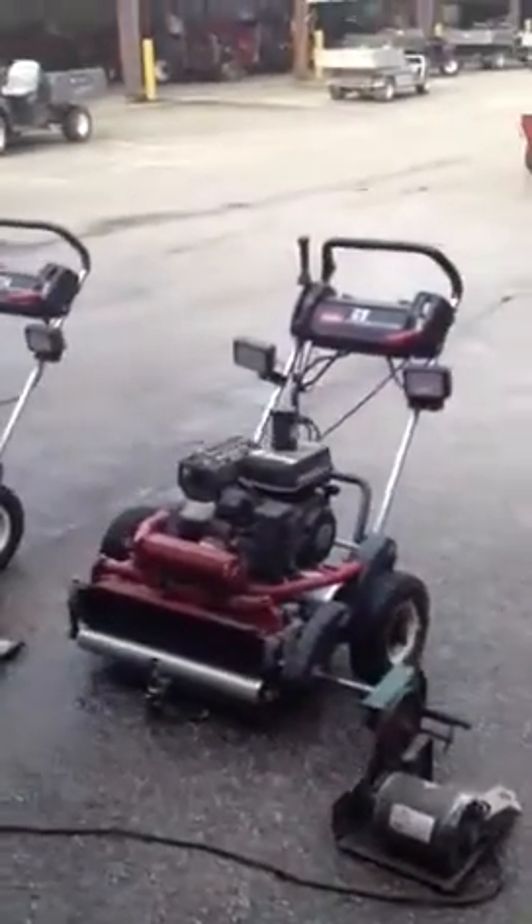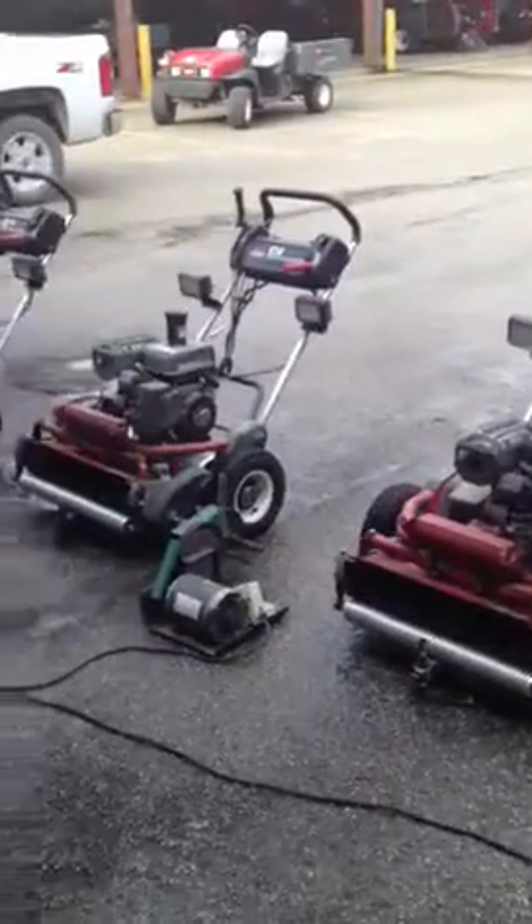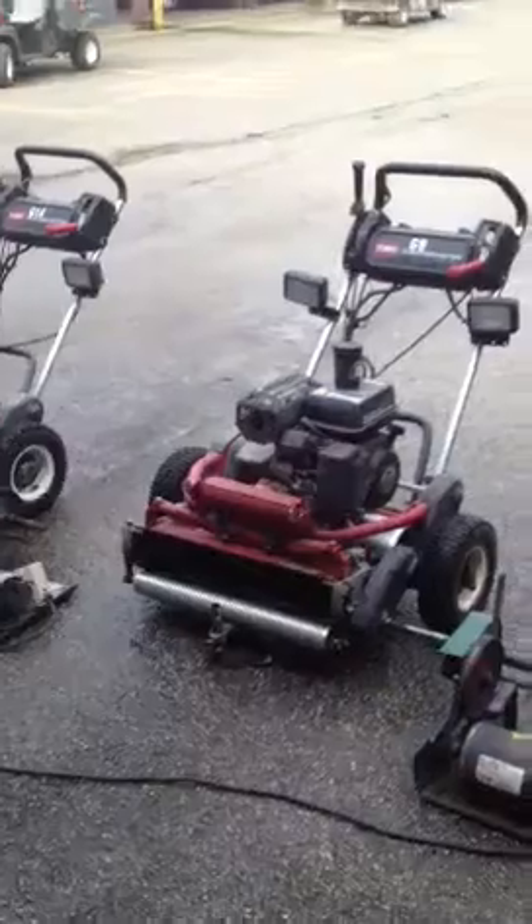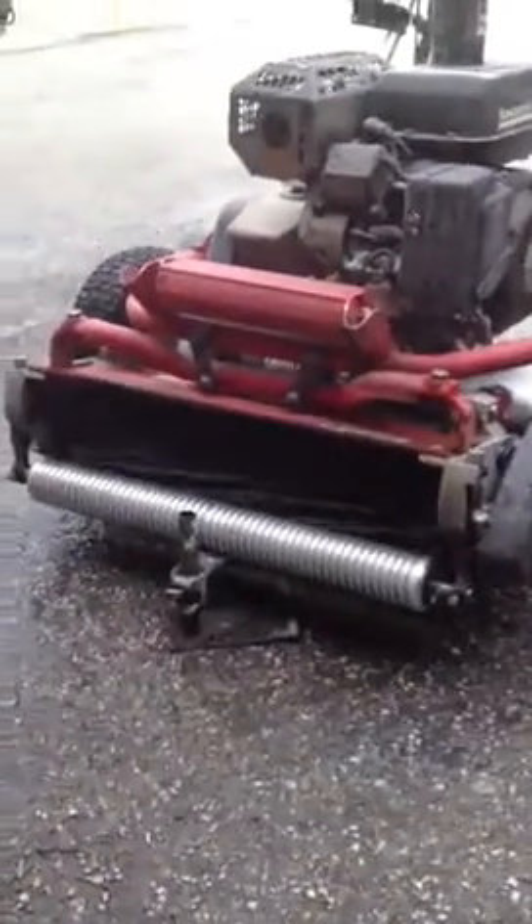This is going to get all the inconsistency out of the reel and the bedknife, make sure the reel and bedknife have good contact all the way across. Takes about 15 minutes.